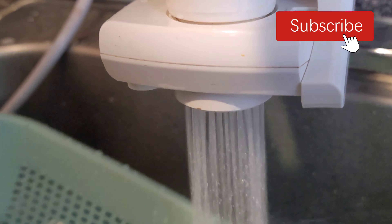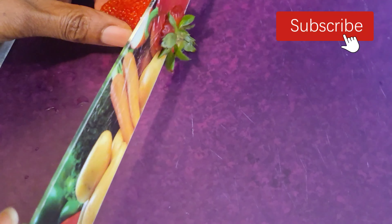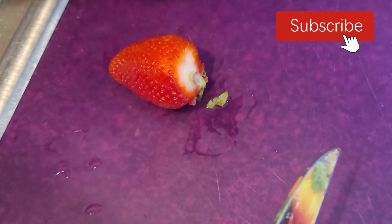Strawberries are a huge deal in my home — my kids love them so much. For storing the organic ones, I cut off the green parts and put them in the freezer, because most times the organic ones are what I use for smoothies. It makes it easier when you cut off the green part before storing. When you want to use them, you just toss them into your blender and there you go — you have a beautiful smoothie.